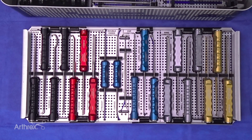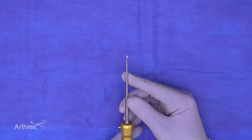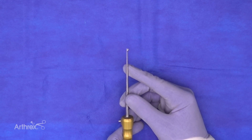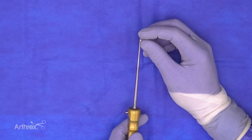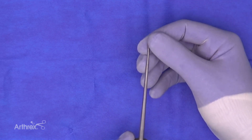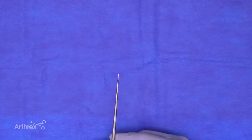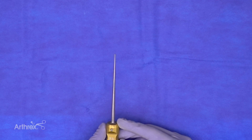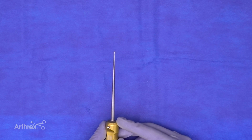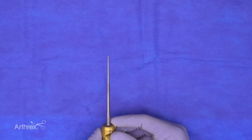Our gold-handled elevators round out the set. The workhorse is the sharp 90-degree elevator — very similar to the original paddle elevator from the first-generation arthroscopy set, but the working tip has been made smaller so it's much easier to introduce through the arthroscopy portal. This 90-degree awl is used to make the medial and lateral borders of the cartilage defect; since it cuts on both sides, the surgeon can rake in both directions to create a nice rim.